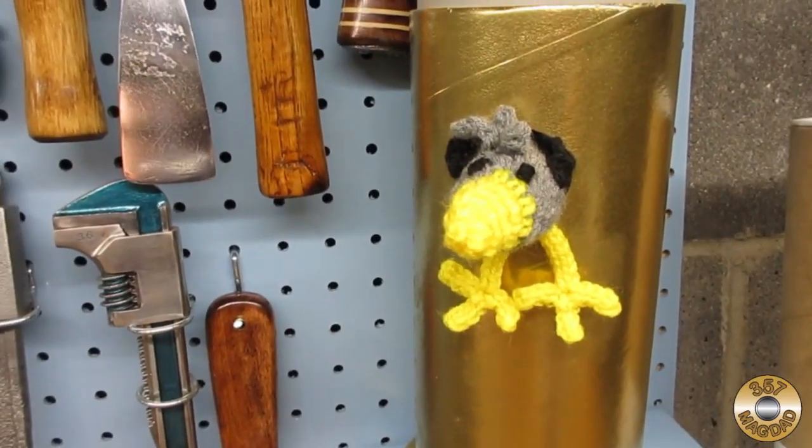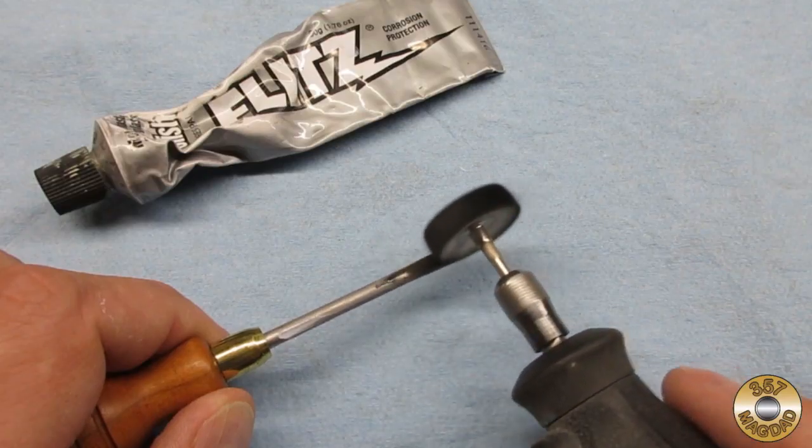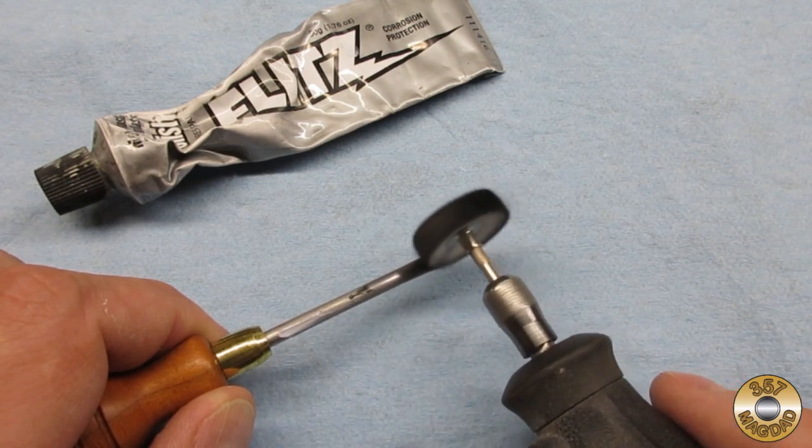That's right — I polished the shaft and ferrule with Flitz.